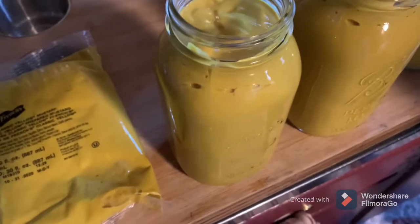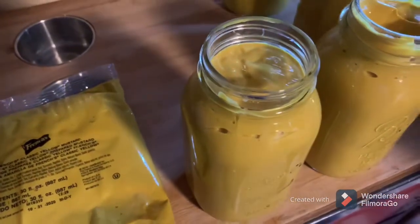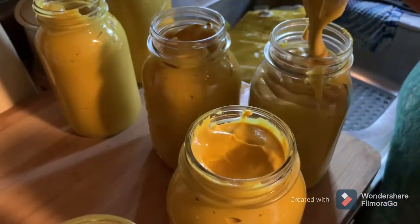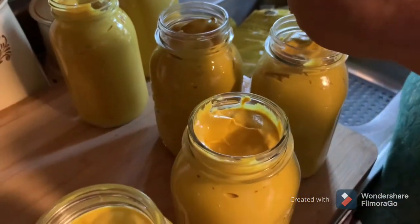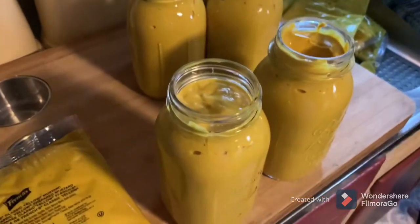It'll go in the water bath canner. Since it's quarts, I'm going to do them for 30 minutes — pints you do for 20. Some people heat theirs up before they fill the jars. I'm not worried about it because I run mine a little bit longer, and we've never had problems with it.